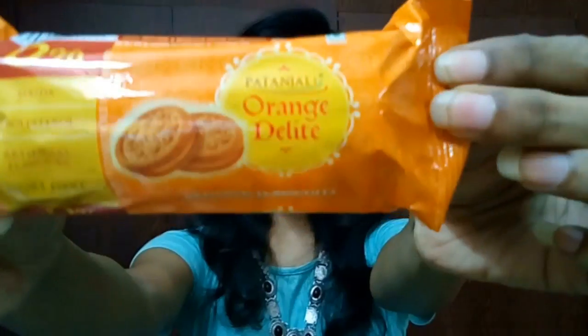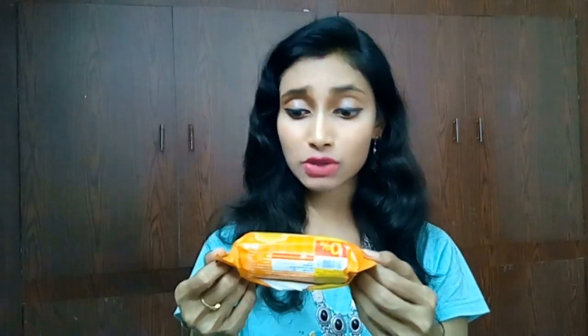It has less sugar and the taste is okay. If you are more of a sweet or sugary person you may not like this, but you can dip it in your tea just like you do with Marigold. I don't, because I don't drink tea. The next one — I haven't opened this yet, this is the first time I'm tasting it — and this is called Patanjali Orange Delight.